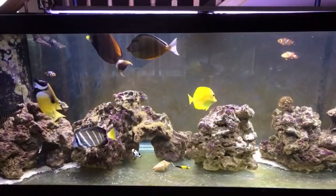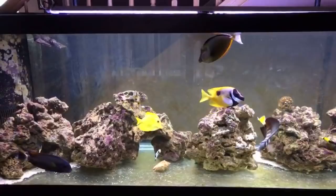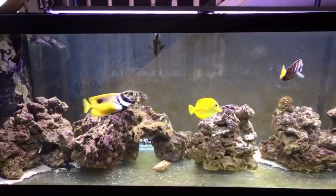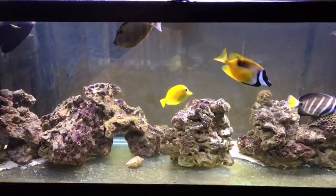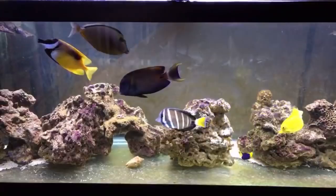Every time I came home someone was dead. I bought a new clownfish — dead. I bought another clownfish — two days later, dead. Long story short, you have to quarantine everything. I have a 10-gallon tank for new fish, and for the larger tanks you see here I have a 20-gallon long tank.